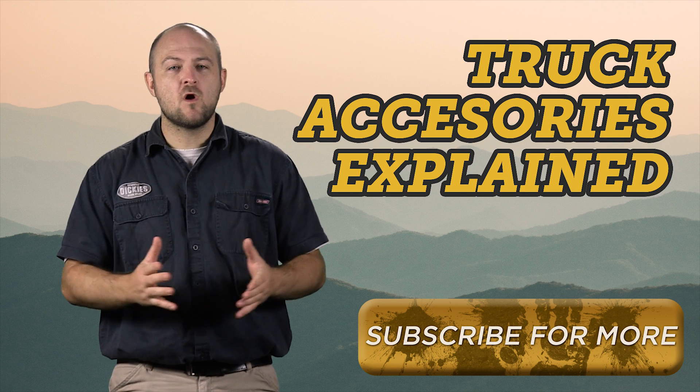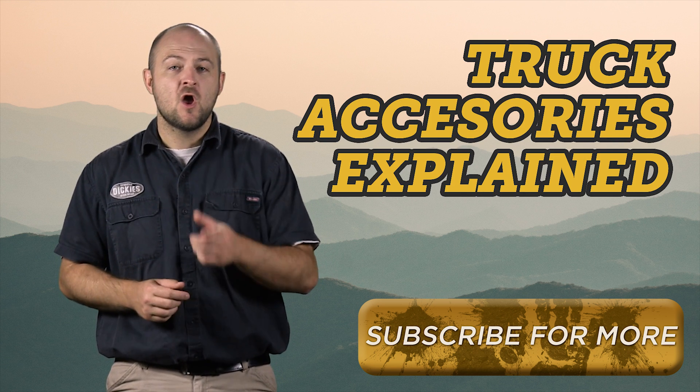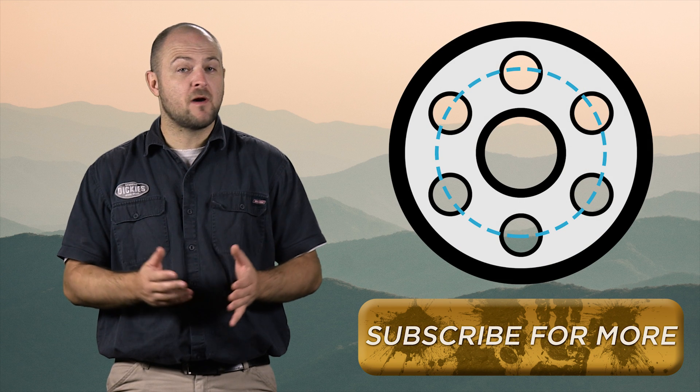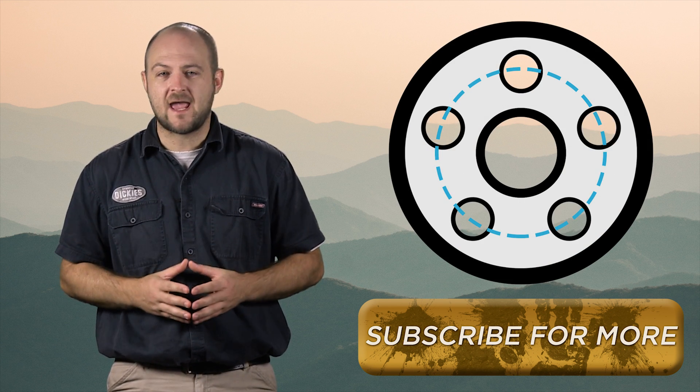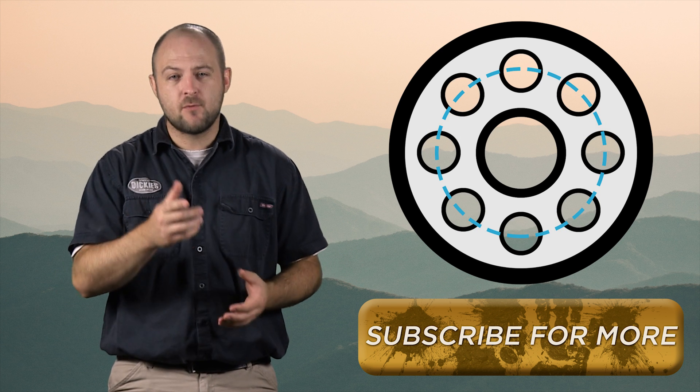Hey guys, Ken here with 4WheelOnline and welcome to Truck Accessories Explained. One of the factors that you have to look at when buying a new set of wheels for your ride is the PCD, or the pitch circle diameter, more commonly known as the bolt pattern.